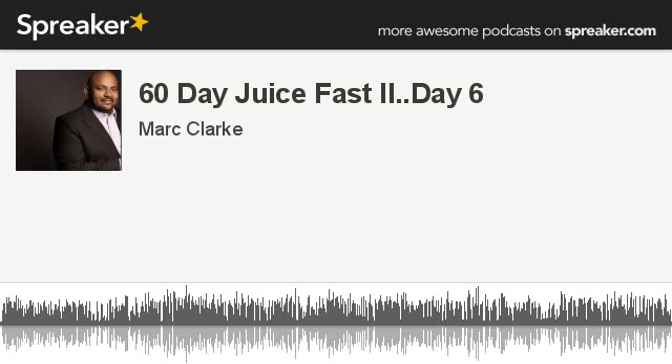Welcome to 60 Day Juice Fast Part 2 — or actually 60 Day Juice Fast 2. I'm Mark Clark and we are on day six. Day six and things are going well.